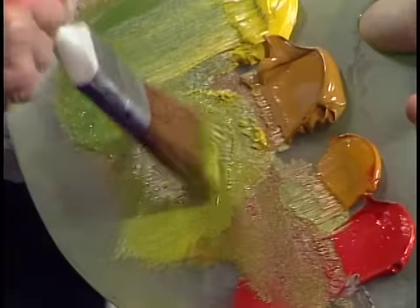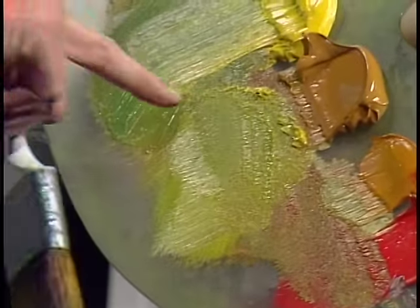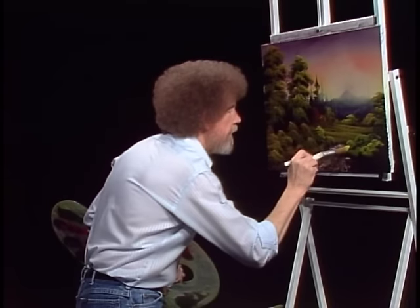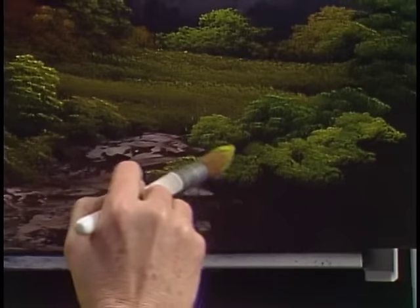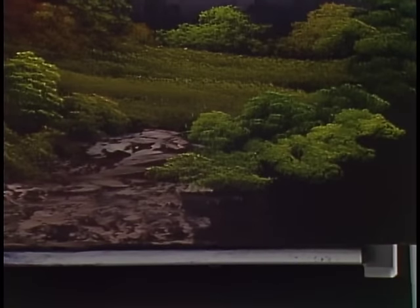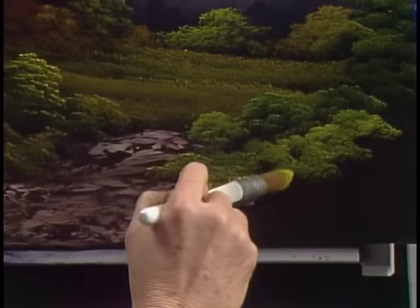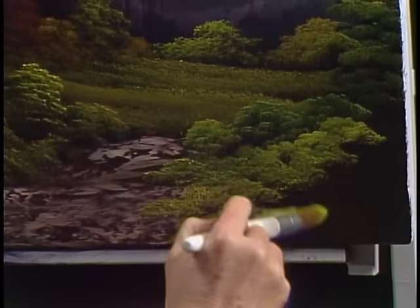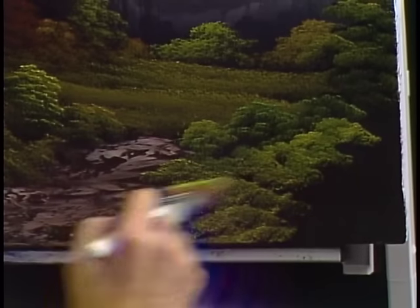Let's take a little bit more of this green color — notice it's very thin. Now I want to set that down into the painting, so we'll begin to put bushes that come up over it, distinctly up over the path. And that'll push that little rascal right down in there.